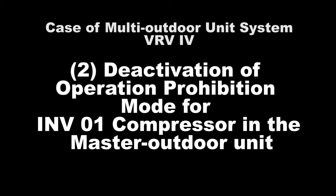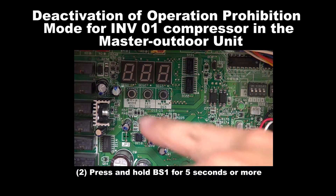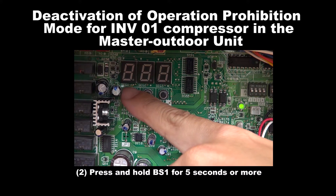Number 2: Deactivation of Operation Prohibition Mode for Inverter 1 Compressor in the master unit. Step 1: Please ensure that the master unit is in normal operation mode with all the 7 segments turned off before proceeding with the setting. Step 2: Press and hold BS1 for 5 seconds or more.